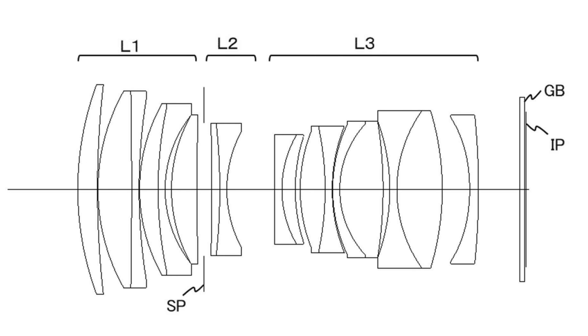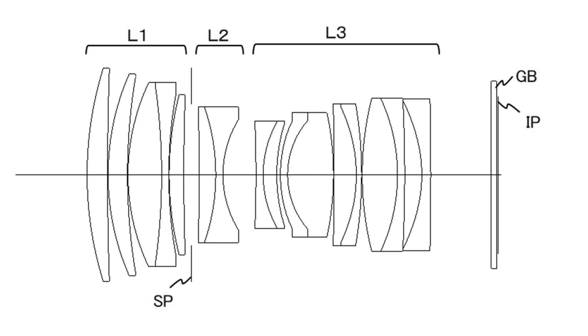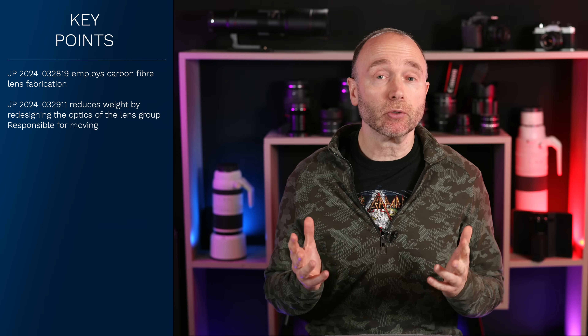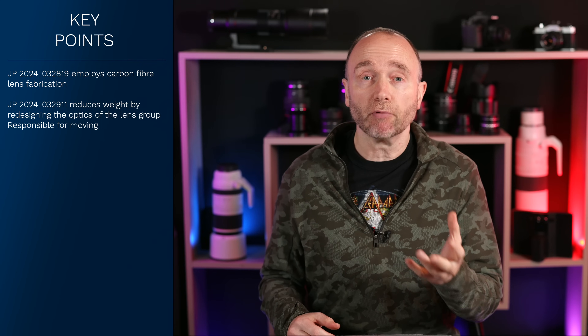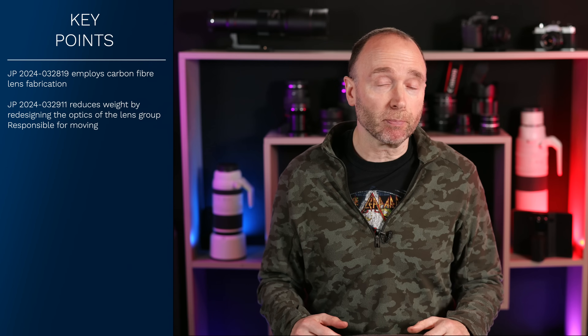This particular patent focuses on the lens group that moves during focusing, whether internal or external. The main difference between patent 2024-03-28-19 and 03-29-11 is that 03-29-11 doesn't use carbon fiber or thermoplastic resins — it focuses on the arrangements and characteristics of the lens group, in particular the one that's moving, though it doesn't go too far into detailing how it accomplishes this. And these aren't the only two lens patent applications addressing weight while maintaining high optical performance. Over the past six months, we've seen several other patent applications.